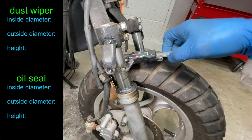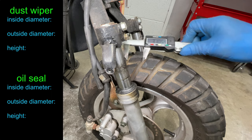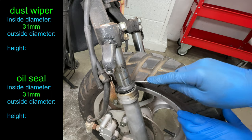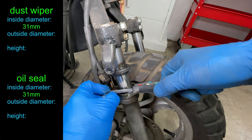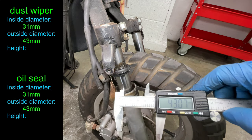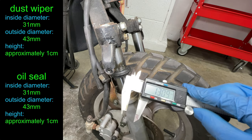Fork seals come in many different sizes, so we must start by measuring. My stanchion diameter is 31 millimeters. Let's pry that dust wiper up and measure the diameter inside the fork leg. The new seals must be 43 millimeters outside diameter. The height of my dust wiper is 13 millimeters, but that's not very important.